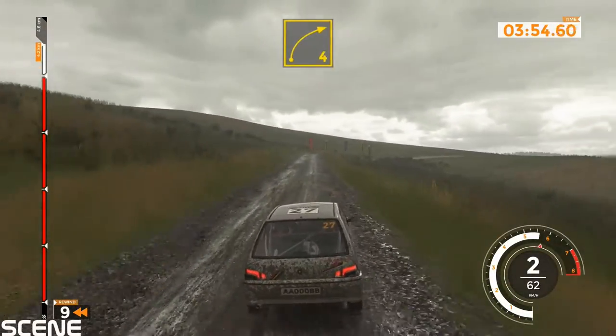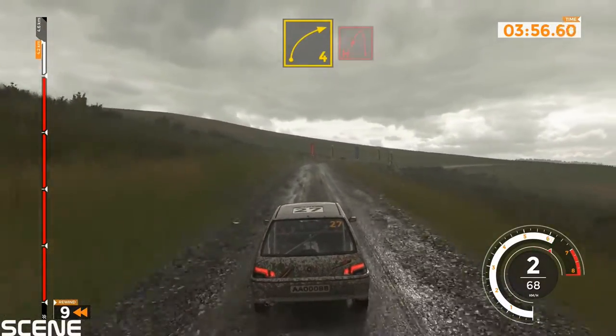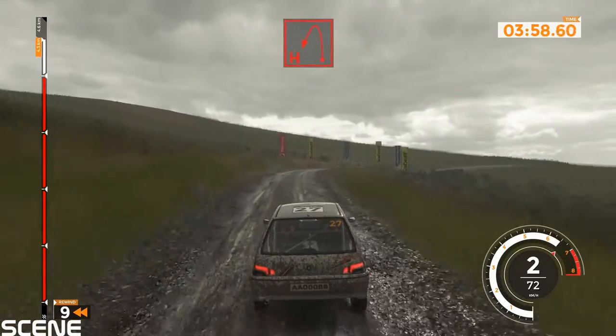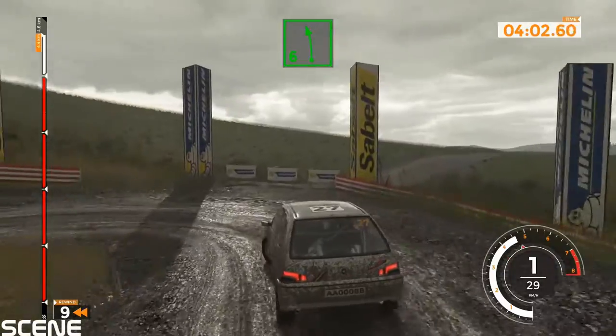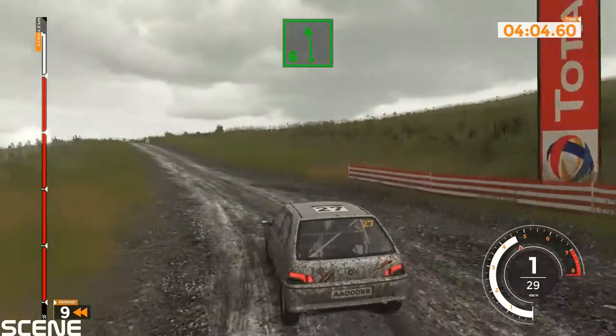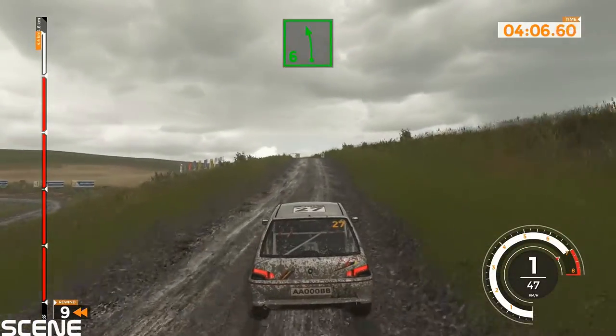Right 4 and hairpin left, 50. Left 6 and left 6 finish.